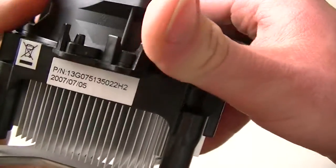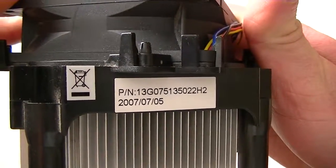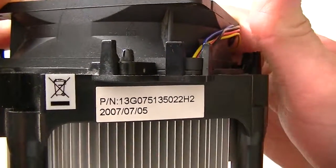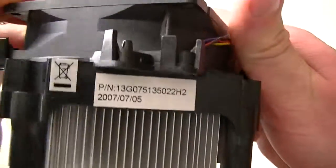It runs pretty quiet. Here's the model number of the heatsink and fan. For Socket 775 it will take an Intel Core 2 Quad, Intel Core 2 Duo, Intel Pentium, Intel Pentium D, and Intel Pentium 4.